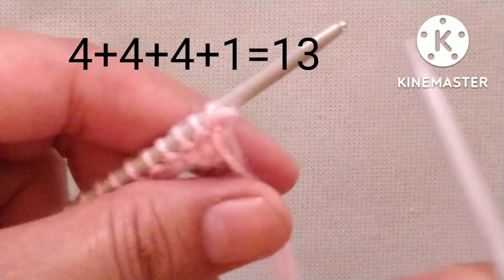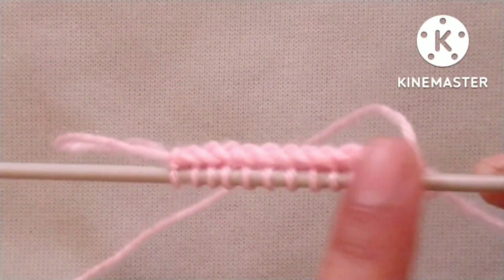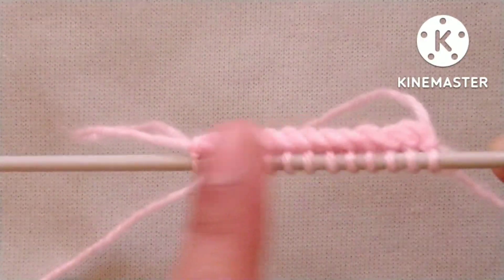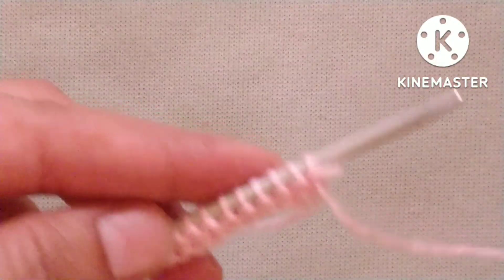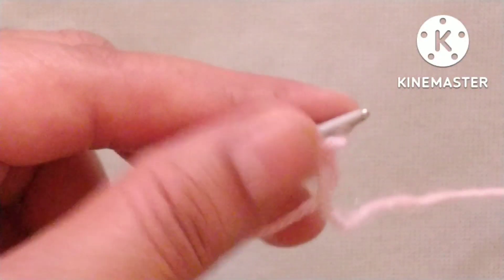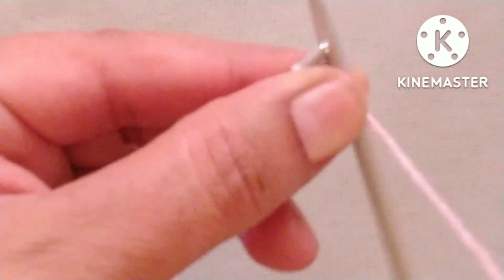This pattern starts from the wrong side. After casting on stitches, I have prepared one row by knitting all the stitches. So the first row of the pattern is the wrong side. Slip the edge stitch, then yarn in back, knit one stitch.